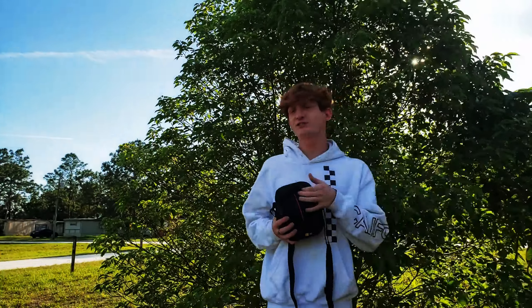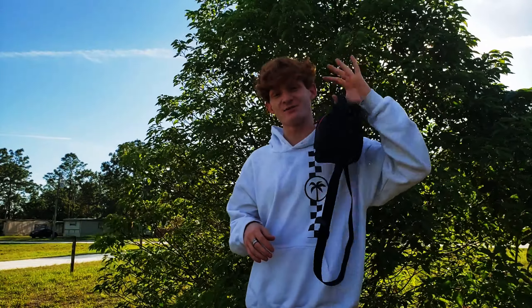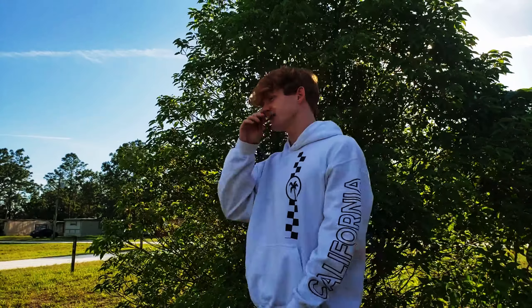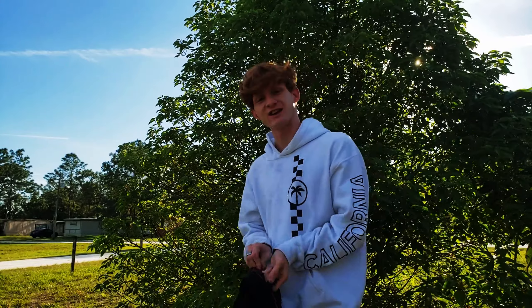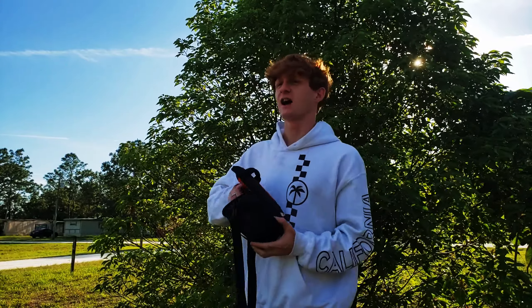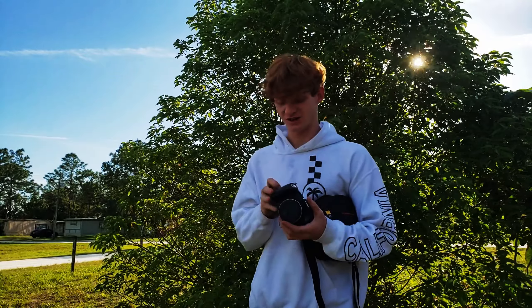So basically, you're gonna need a camera. You could use a phone, but I recommend getting a camera. For good pictures, it's not that hard. We're gonna go over the camera settings and the camera I have. All cameras are gonna use almost the same settings and the same stuff.